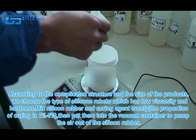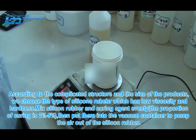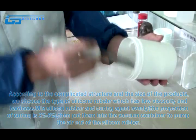Mix silicon rubber and curing agent evenly. The proportion of the curing agent is 2% to 5%. Then put them into the vacuum container to pump the air out of the silicon rubber.